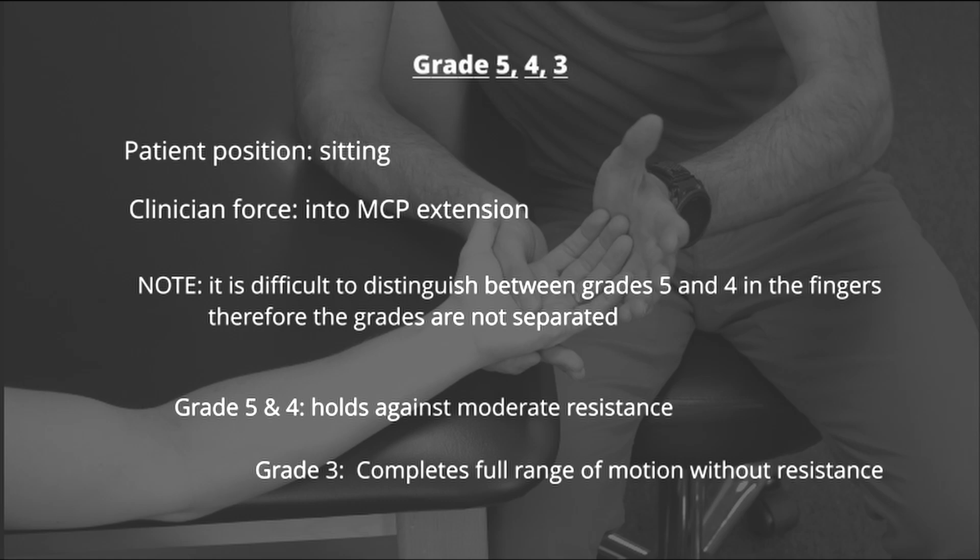When testing for grades 5, 4, and 3, the patient is positioned sitting with the forearm on the table and supinated. The patient flexes the MCP joints while keeping the IP joints extended. The clinician stabilizes the metacarpals and provides resistance into MCP extension for each finger. Note that grades 5 and 4 are not tested individually. If the patient can hold against strong resistance, they earn a grade 5. If the patient is able to complete full active range of motion without resistance, they earn a grade 3.